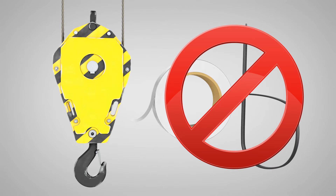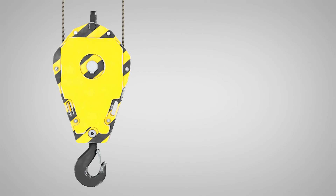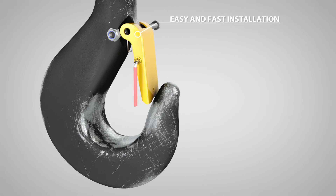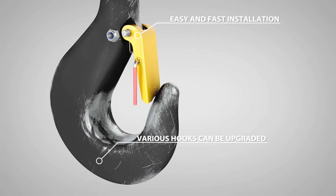A hook latch trigger can be installed within minutes to various kinds of older hooks. Owners might be able to upgrade their whole crane fleet and benefit from a uniform hook standard. It's a quick and easy upgrade.